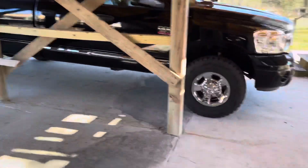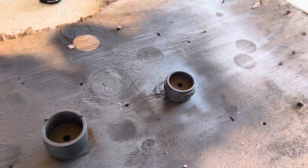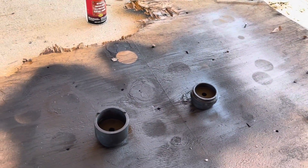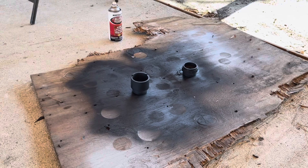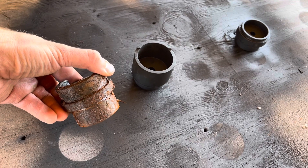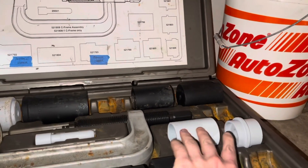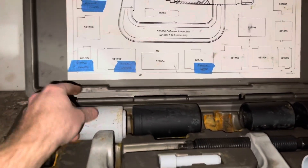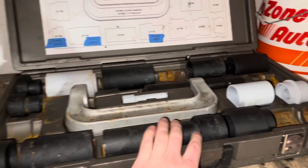A little update on the ball joint press restoration project: using Rust-Oleum Rust Reformer on a lot of these really rusty ones. We really improved these cups — they're not perfect but they look really nice compared to before. Here's an example of one of the last couple that hasn't been done yet versus how they look now. Some that weren't too rusty just got primer. The first one I did, the rust kind of bled through again — not too worried about that. These are all Rust-Oleum Rust Reformer.